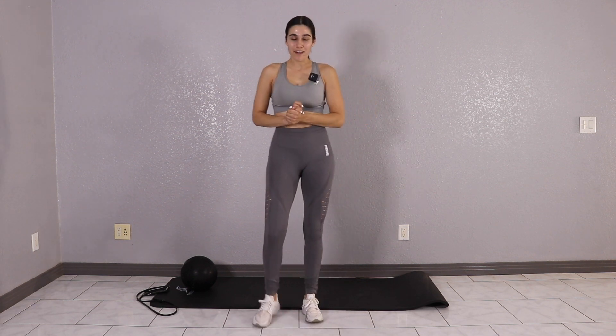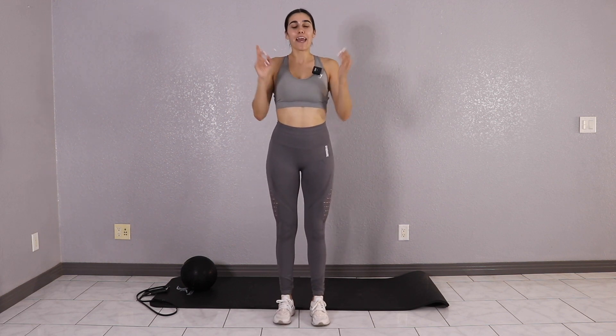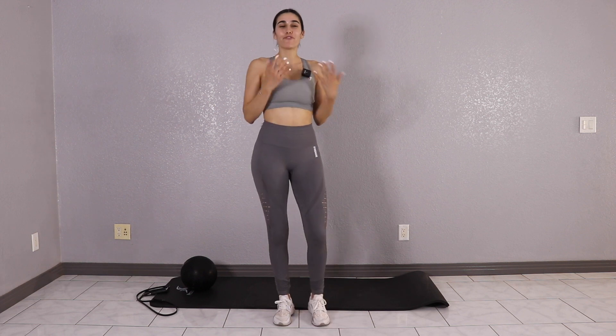I got a new weight and I'm super excited to use it. So go ahead and grab your medicine ball. If you don't have a medicine ball, you can also do these workouts with a weight, a plate, or a dumbbell. So go ahead and grab that. But before we get started, don't forget to click that subscribe button and smash that like button. Let's get into this workout.